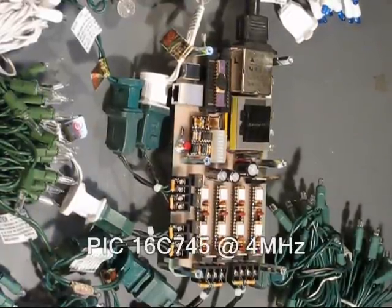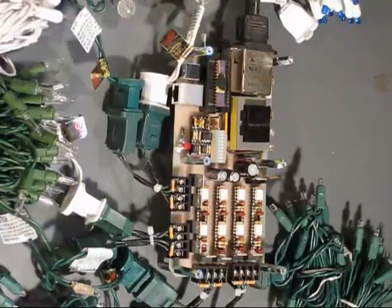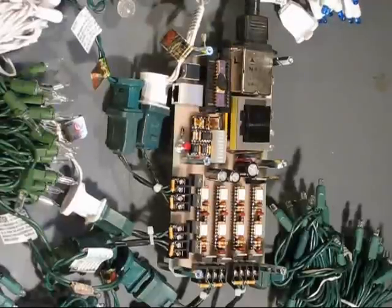So this is the board. I have an 8-bit PIC micro, a 16C745 — one that I happen to have laying around. It's an older PIC, but it certainly could handle everything I needed for this project.